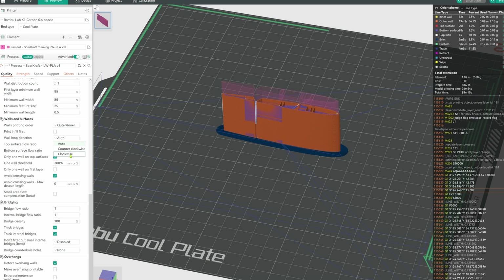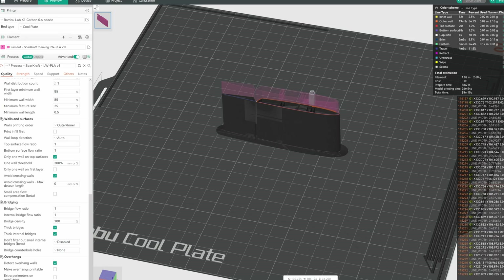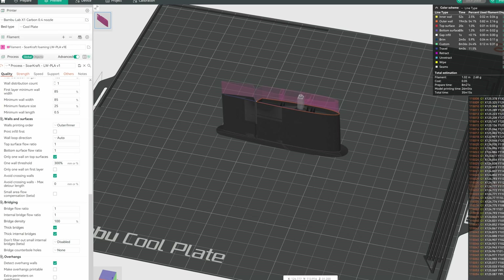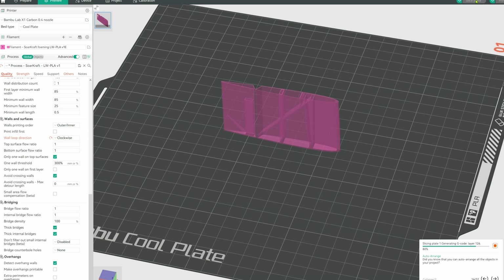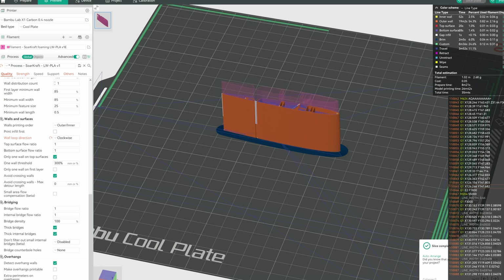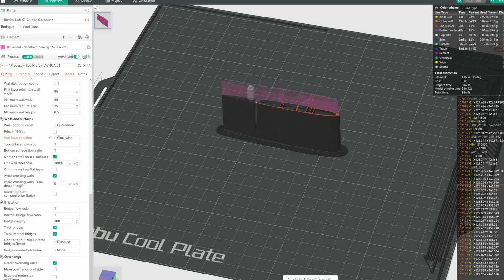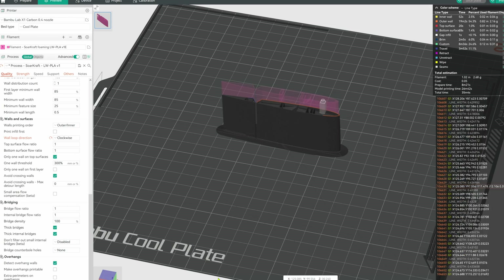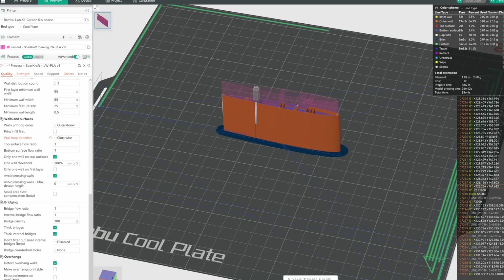Orca Slicer has a wall loop direction setting. Most slicers I have used run the nozzle counterclockwise to the part, regardless of part shape. And even though a part is a mirror image right and left, they don't print that way — the travel path is longer and outside the skin. Changing the setting to clockwise changes the path to match the original part and will slice the same. Most users might not care, but when setting up complex print paths with the shortest travel moves possible, this will be very handy. Or if you're a perfectionist and want your mirrored right and left parts to be identical, this is the way to do it.